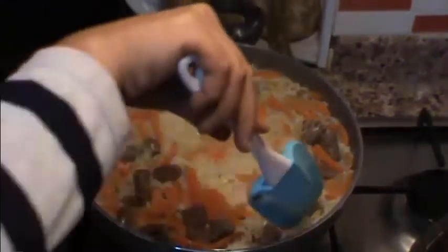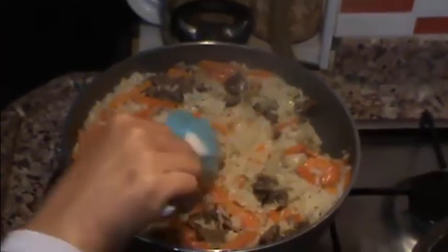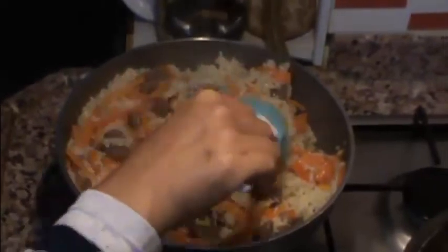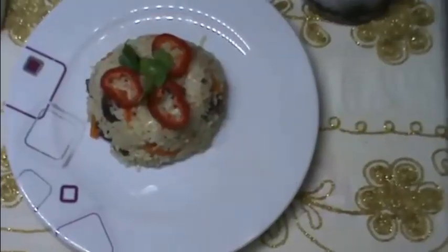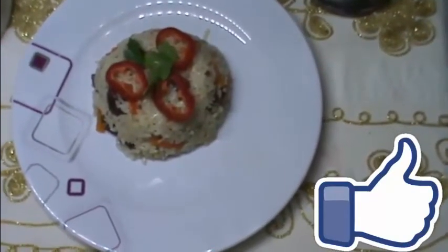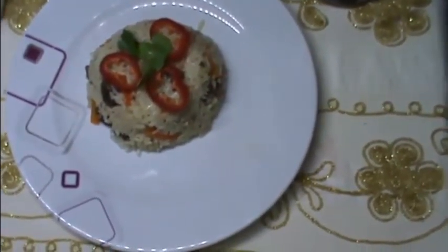Arkadaşlar, pilavımız pişti, şöyle göstereyim size — tane tane bir pilav. Ben Özbek pilavını bu şekilde yaptım arkadaşlar. Videomu beğendiyseniz beğen butonuna basmayı ve kanalıma abone olmayı unutmayın lütfen. Başka bir tarifte tekrardan görüşmek üzere, hoşçakalın, selametle.